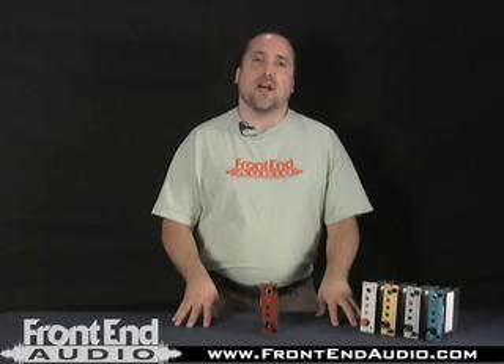Hi, this is Warren from FrontendAudio.com. Today we're talking about the A-Designs Audio 500 Series EMRED mic preamplifier. The EMRED is based on the same amplifier section of the Pacifica and the other 500 Series pres.